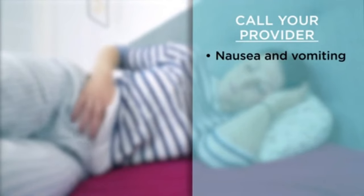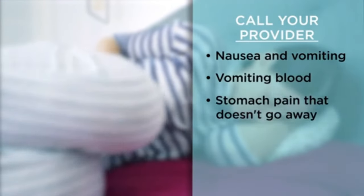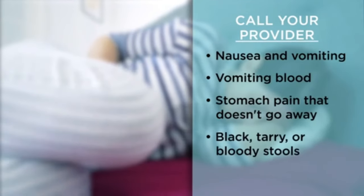Call your healthcare provider if you have any of the following: nausea and vomiting, vomiting blood, stomach pain that doesn't go away, black tarry or bloody stools, trouble swallowing, or fever.